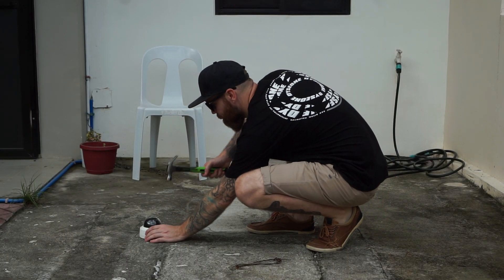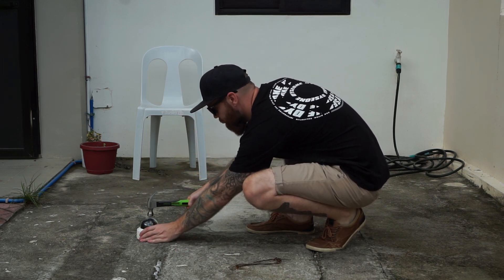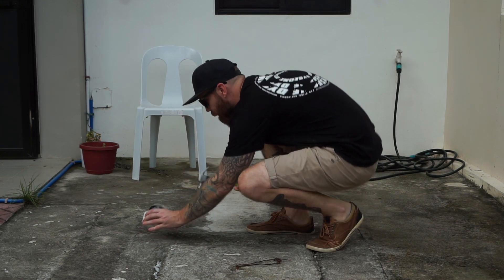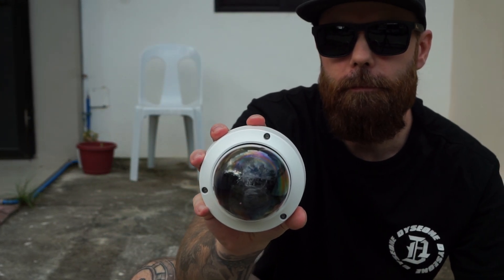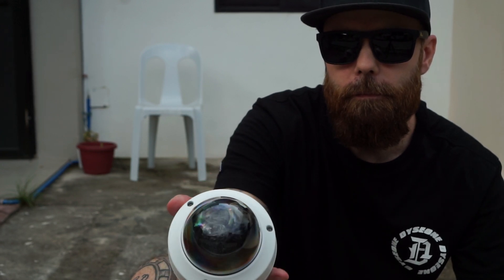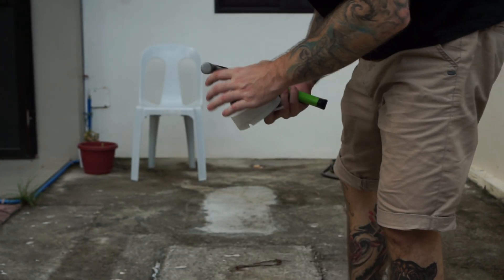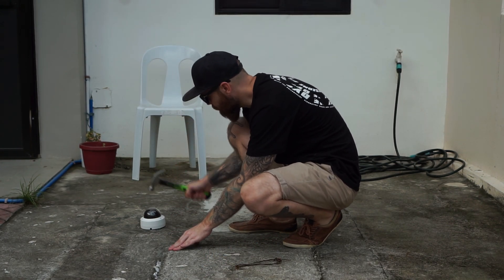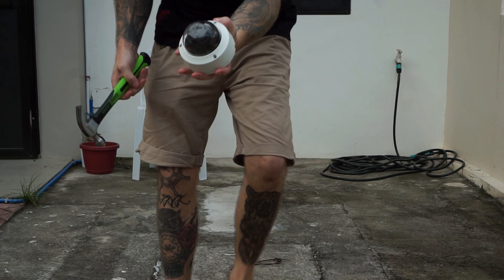Here I decided to destroy the camera no matter what. But even hitting it with a hammer, the camera could take a lot of beating. Actually kinda surprised it could handle as much as it did. Here it did finally start to break.